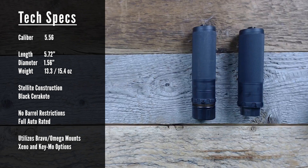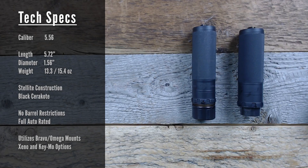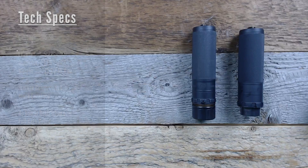It utilizes the Bravo, Omega, or Hub-style mounting system in the rear portion, giving you versatility when it comes to mounts, and it does utilize the Sandman series of front caps. It ships in two different variants — the Xeno version or Dead Air's Chemo variant. At Capital Armory, we allow you to customize this even further so buyers can get the exact mounting system they want right out of the box.